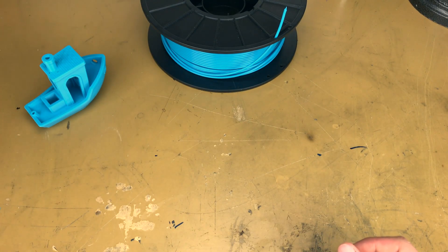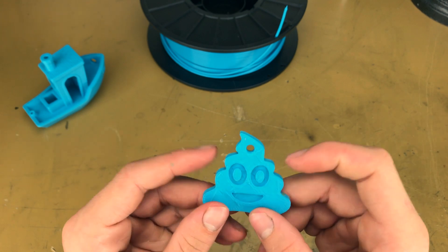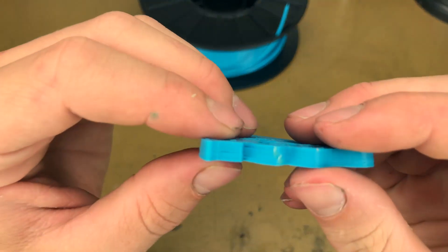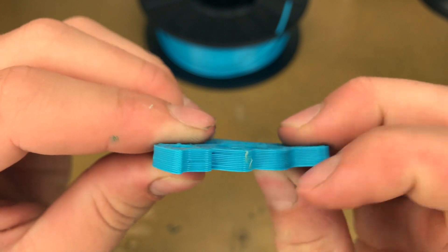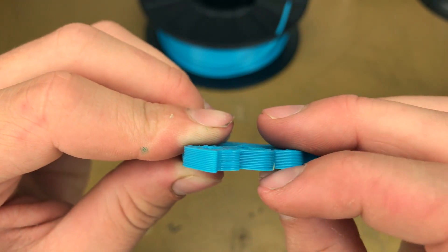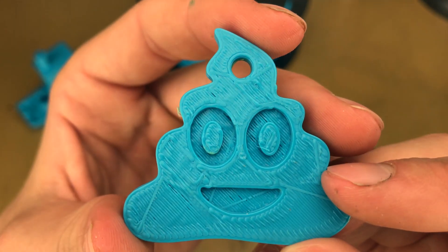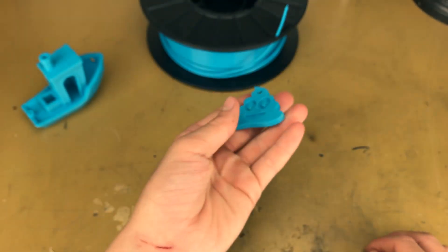Onto the second thing I printed with the filament — the poop mojo. This was basically just to test the surface finish. This was at 0.4 layer height, just because I wanted to get this print done quickly, so you can see the layers are very visible. The surface finish wasn't the greatest just because it was 0.4 layer height, but the print looks good.